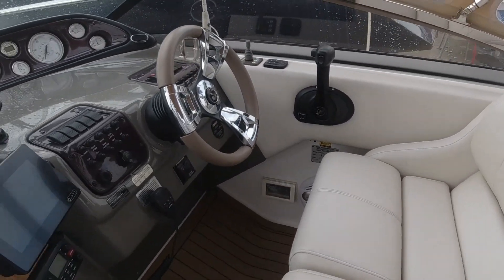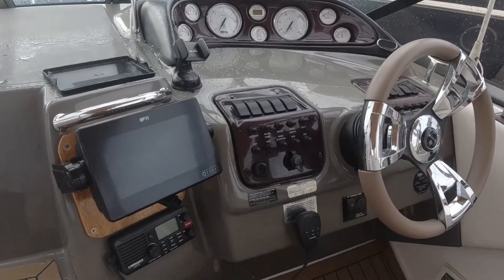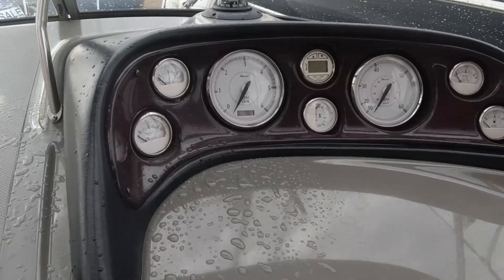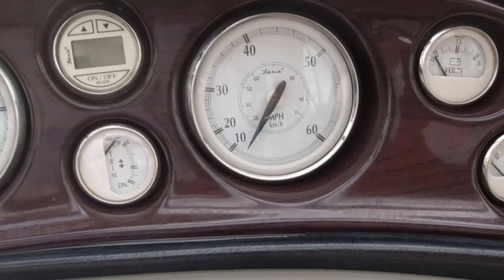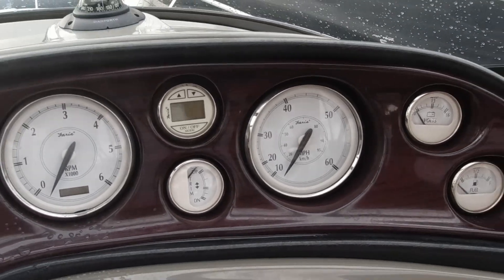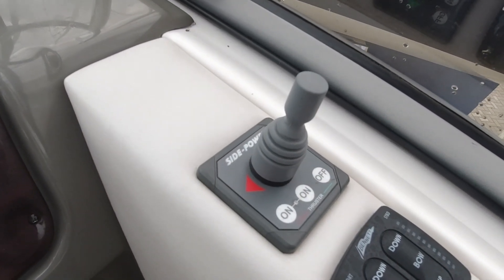Let's talk about the helm up here. Double helm seat, really nice size, nice looking helm. It's single engine so we've got the single control over there — actually a rather nice place to sit. Nice straightforward dials: rev count on the left-hand side, speed on the right-hand side. This boat will do about 34 knots, so it's no slouch — it's good fun actually.